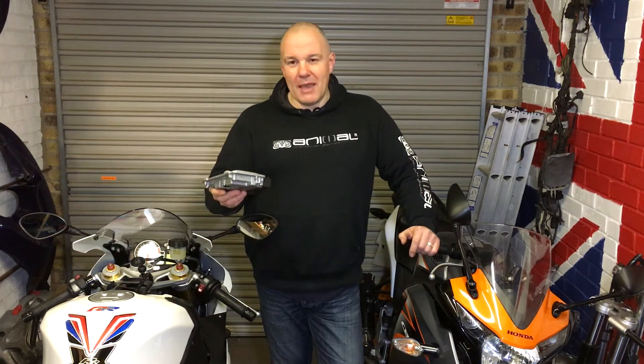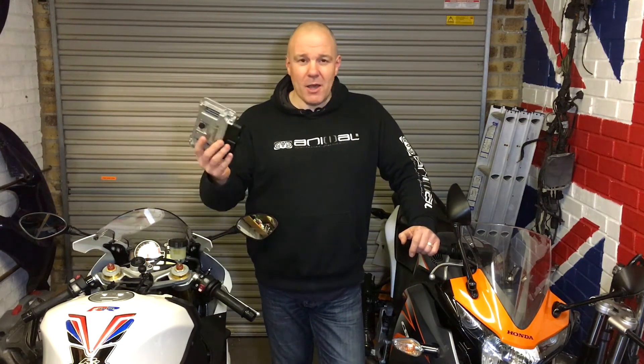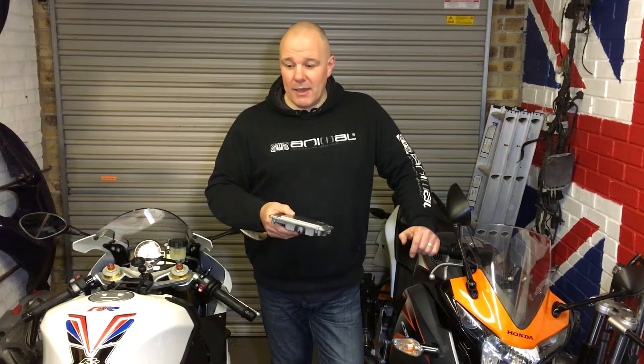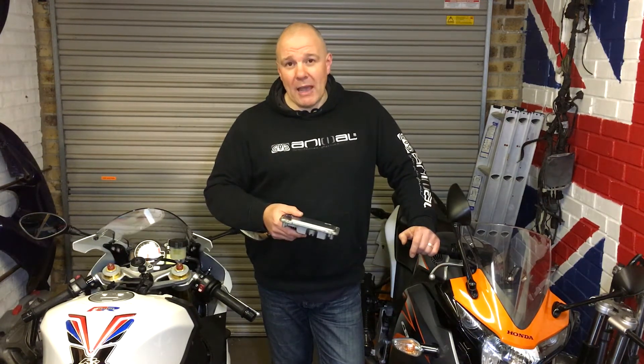Drop me a line. PM me, DM me, whatever. Put a message up on the video. Get back to me. If anyone wants to help me out with the cost of a dyno run, I'll appreciate it.